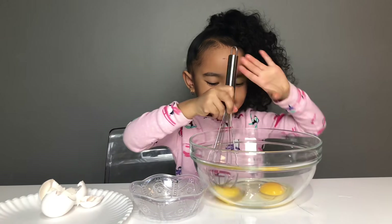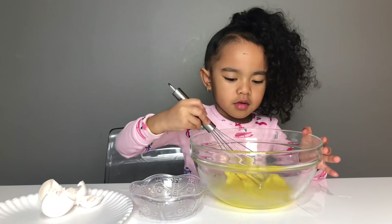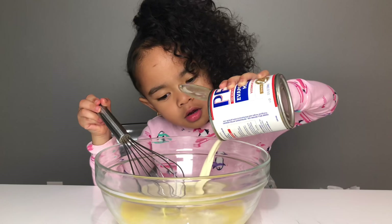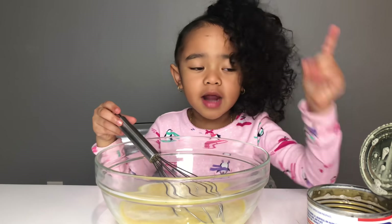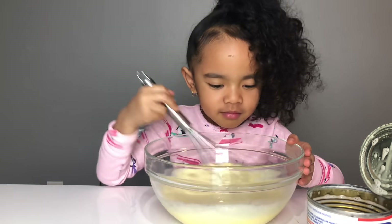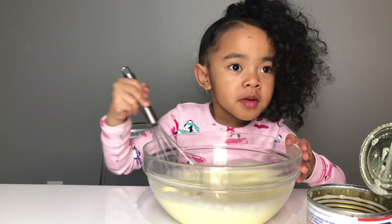Let's get mixing. So number three, you want to put your can of milk in with your eggs. And because you do not play with the top, you might cut yourself. This looks like almond milk. Is this the way how to make almond milk? I don't know. This smells like almond milk.